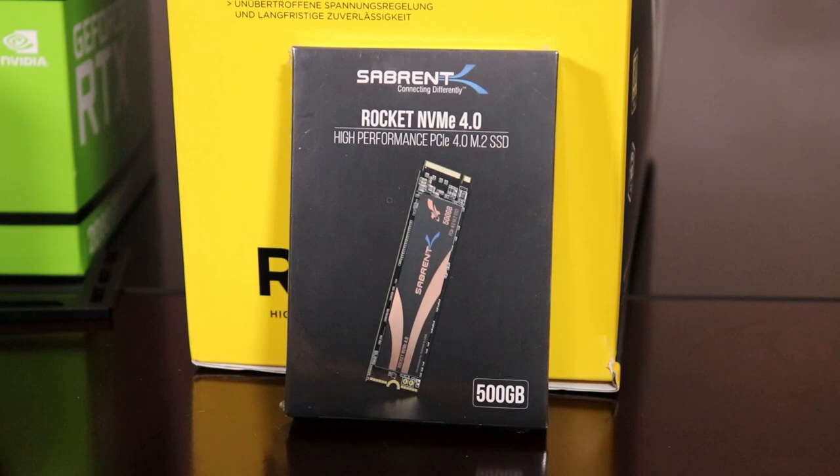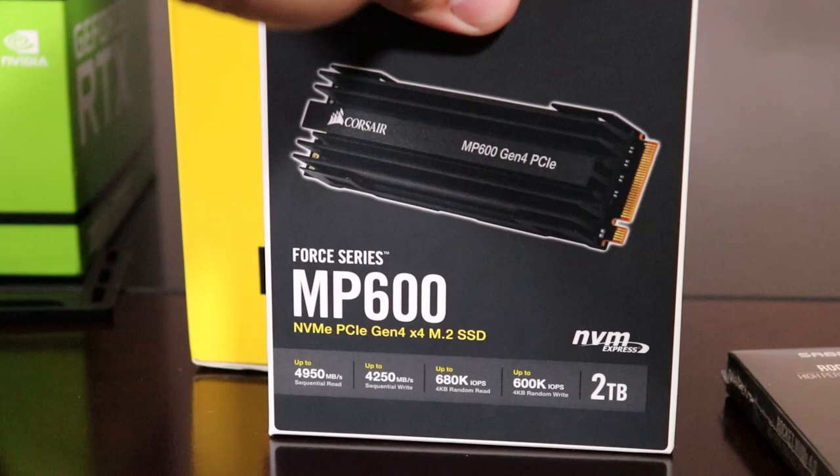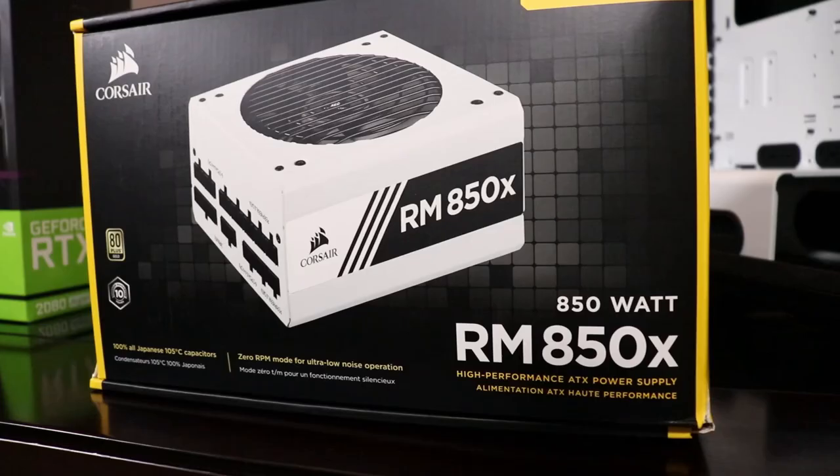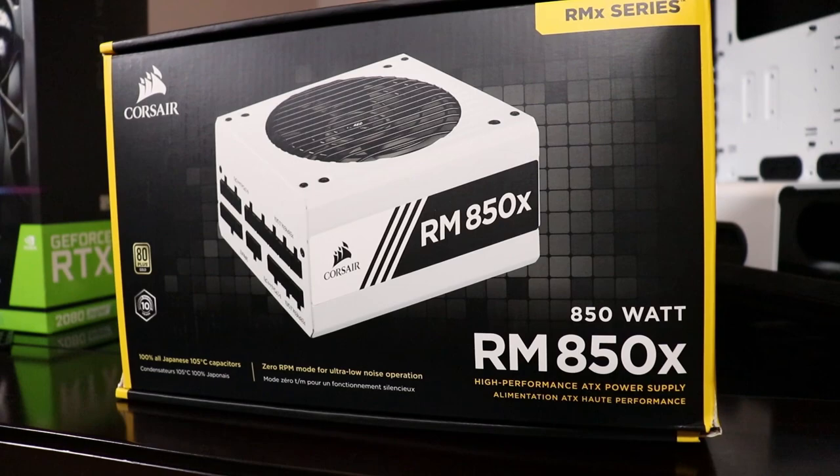Additionally, for storage, we have an additional NVMe drive — the Corsair Force Series MP600 2 terabyte drive, which has a very similar read speed to the Sabrent drive but has up to 4250 megabytes per second sequential write speeds, which is just ridiculous. I'm also happy with the plain black heatsink with the tiny white lettering on top.